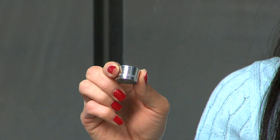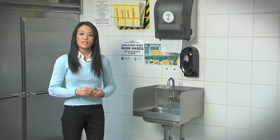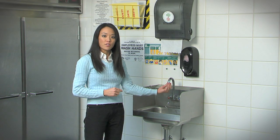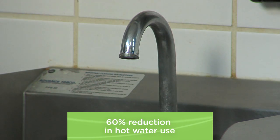A low-flow aerator is an inexpensive device that can be purchased at your local hardware store and is easily installed by hand. Switching out your high-flow aerator to a low-flow aerator can save 60% of the hot water used by that hand sink.